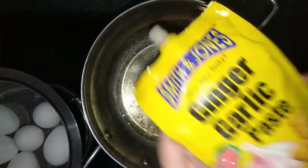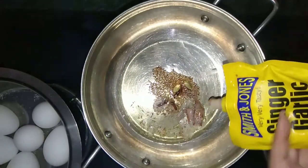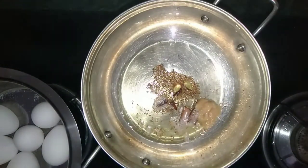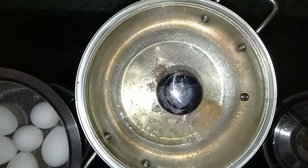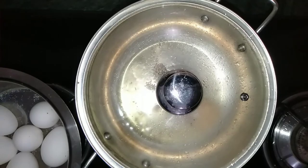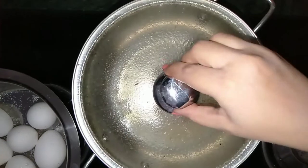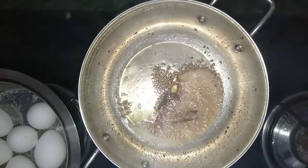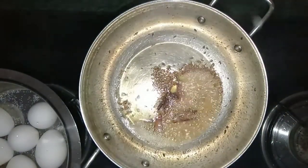After that, I have added one and half spoon of ginger garlic paste. Cover the pan with a lid to avoid the oil splatters. Cook the ginger garlic paste for two minutes in the oil.